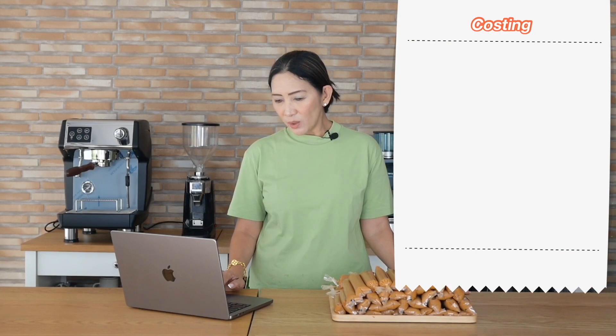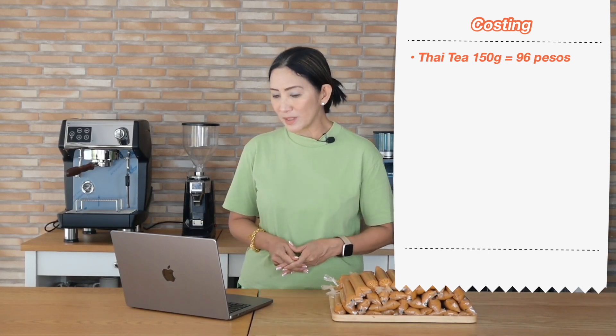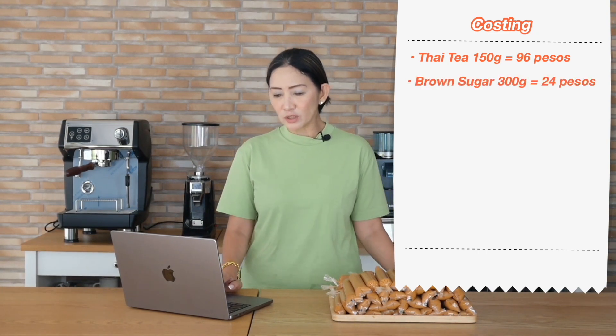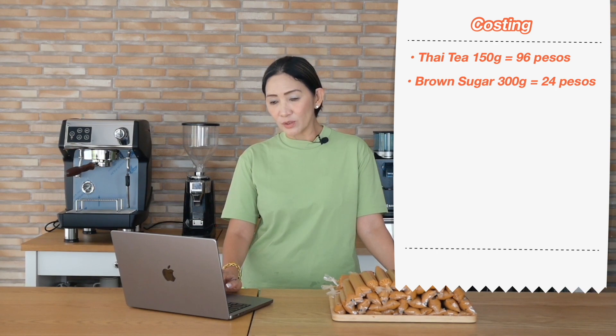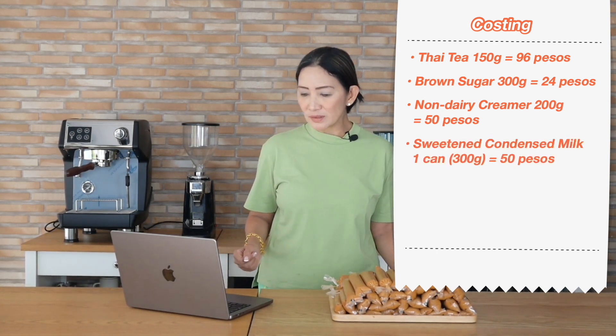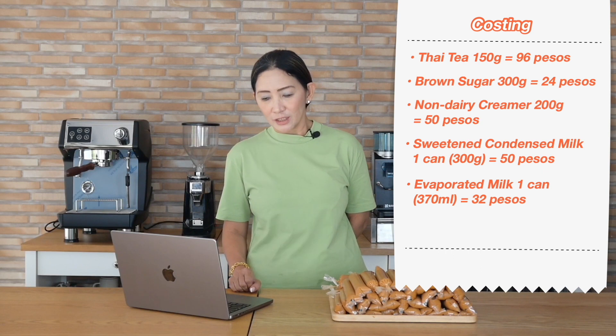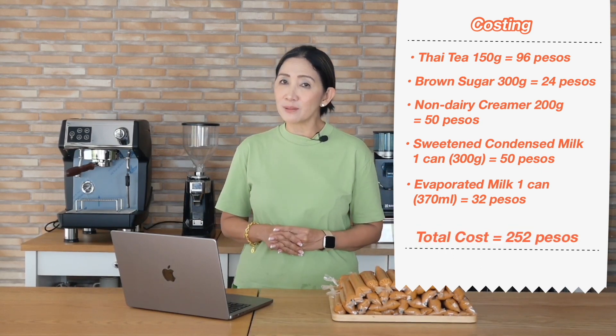I'm going to use Philippine pesos since this is a popular dessert in the Philippines. For the Thai tea blend, 150 grams costs 96 pesos. Brown sugar at 80 pesos per kilogram — 300 grams costs 24 pesos. Non-dairy creamer, 200 grams is about 50 pesos. Sweetened condensed milk (premium brand) is about 50 pesos, and evaporated milk one can is about 32 pesos.